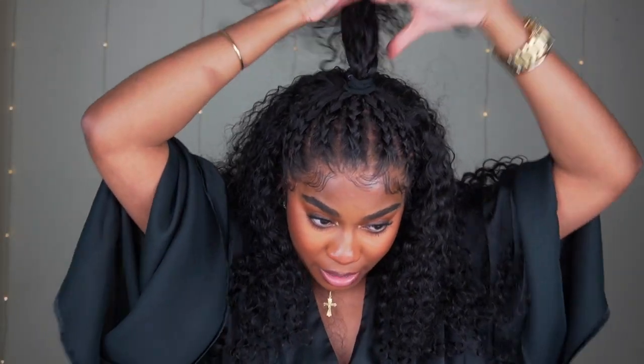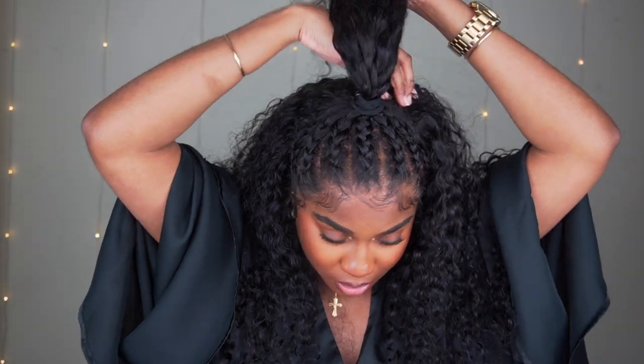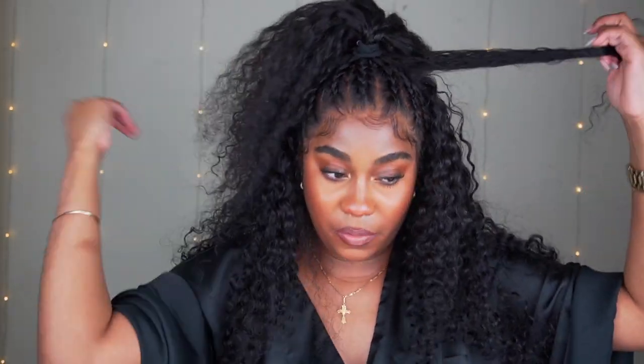Now that I have it like so, I'm just going to take a piece from the back and braid it into a braid, since this is a braided ponytail. I'm going to take right here and braid this into a very loose braid, because you want this braid to be semi-big for when you wrap it around.